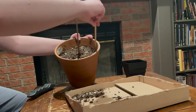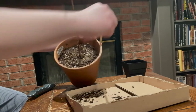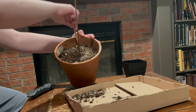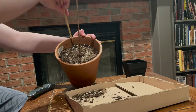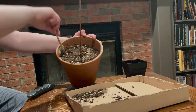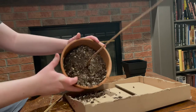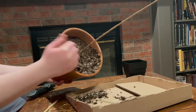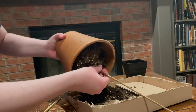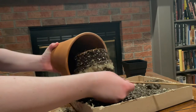The first step of my bonsai work is taking the tree out of its old pot so that I can access its roots. I used a chopstick to detach the soil from the walls of the pot so that I could slide the root ball out without hurting the tree. This method is only needed if your pot is made out of a non-flexible material, like terracotta. If your pot is made out of something like flimsy plastic, you can just gently squeeze the walls of the pot inward to detach the soil from the plastic.